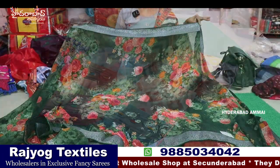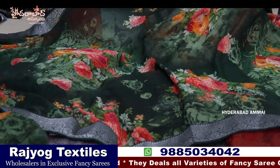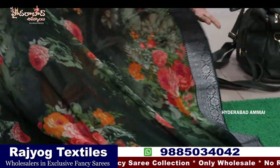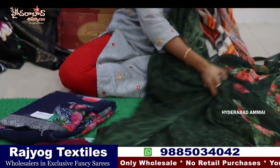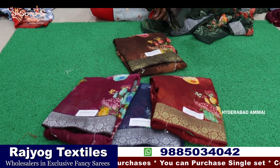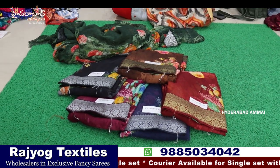Now we are looking at the Giorgette sari. We have a very trending collection in Giorgette — multi-color flowers. We are looking at the bottle green color, and we have a silver border. We have a patch border on four sides, so running pallu, self-printed blouse. There are 6 pieces — a single piece uniform collection concept.